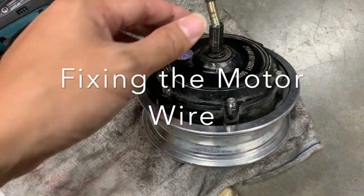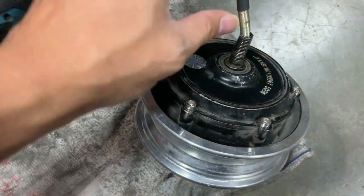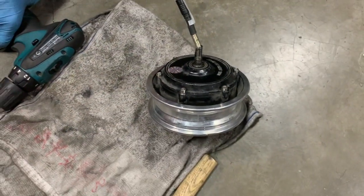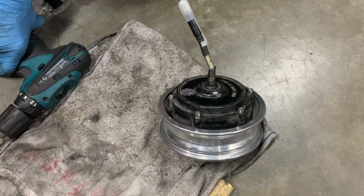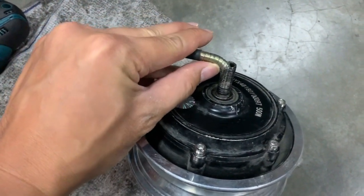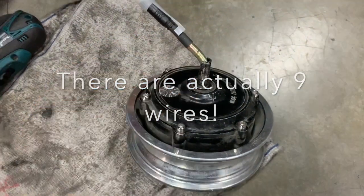We have a motor here with a wire that's damaged at this corner. This problem with the damaged wire is very common in the early units of the 09, or when the 09 gets hit by something. The wire tends to bend too much and actually snaps off some wires. There are eight wires in there: three motor wires and five hall sensor wires.